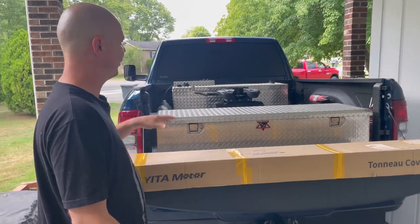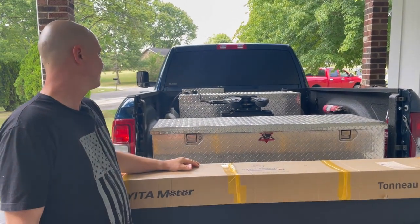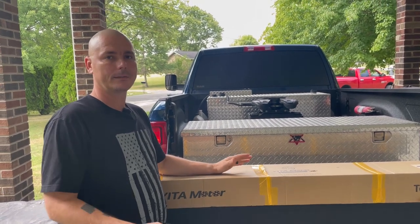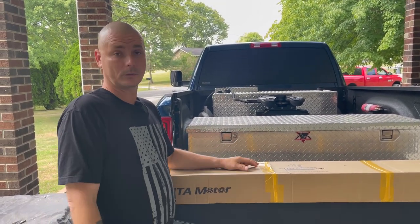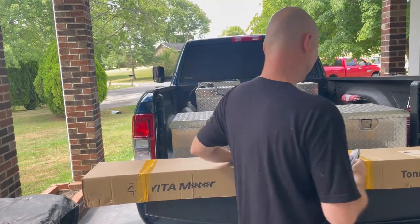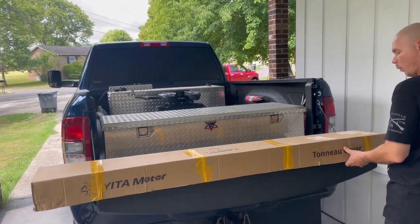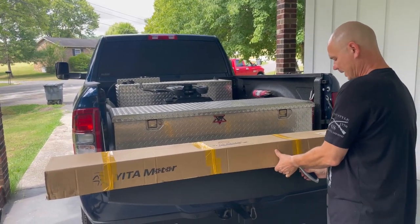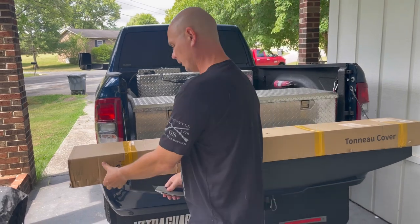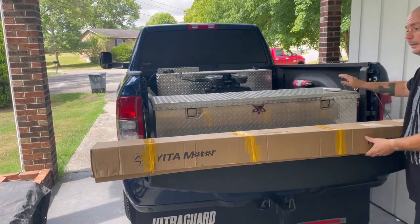I've been wanting a cover to go on this truck because my fuel tank sticks up a little bit. It's kind of hard to find a bed cover, and I didn't want to pay a lot of money for one right now. So I got on their website and checked them out again — Yetta Motors. I bought it myself because the rails on the truck were made really, really good and they look like they make some good products.